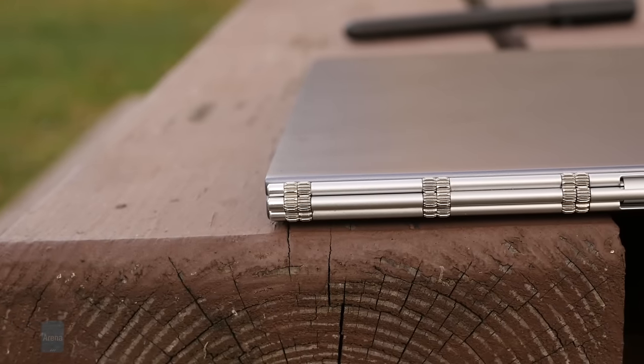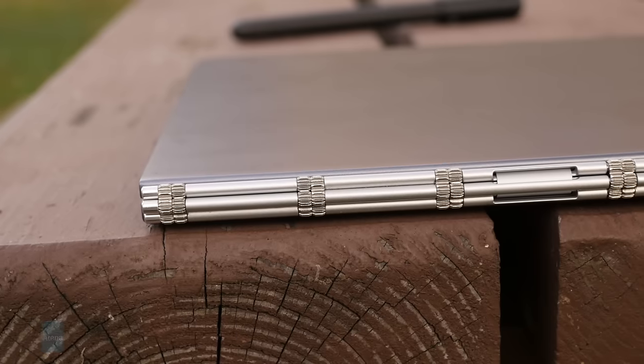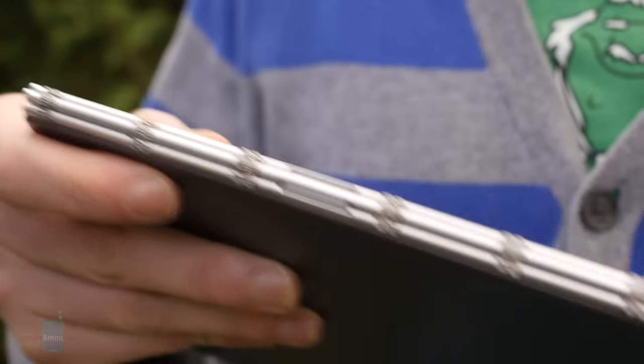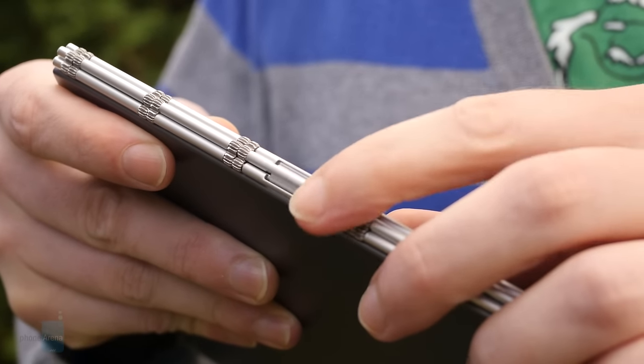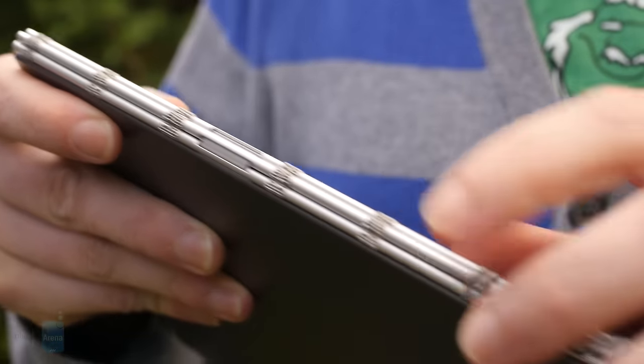And that hinge we keep mentioning? It looks really cool and does work pretty well, but it's got a couple of loose segments in it that rattle back and forth as you move the tablet. And as this is a productivity-focused machine and not a can of spray paint, we could do without the rattling. You also need to be careful using the hinge around carpets or any fabric with loose threads, as it has a way of grabbing and trapping them.